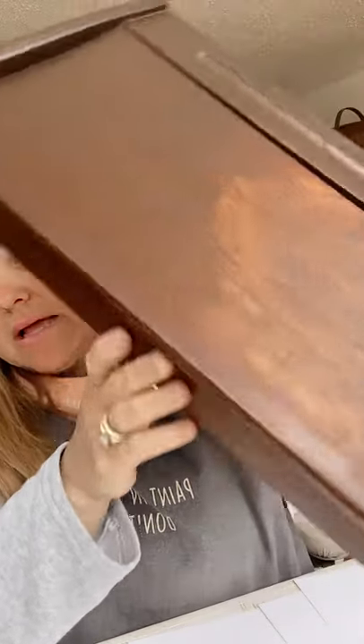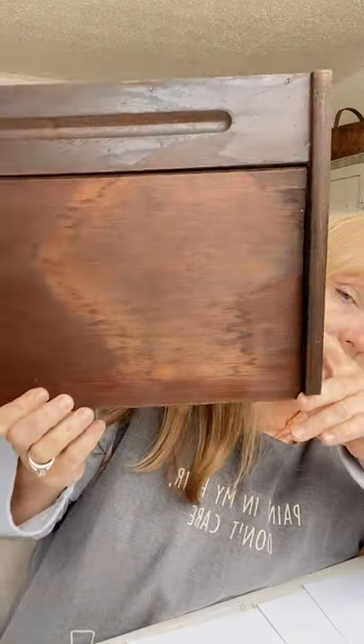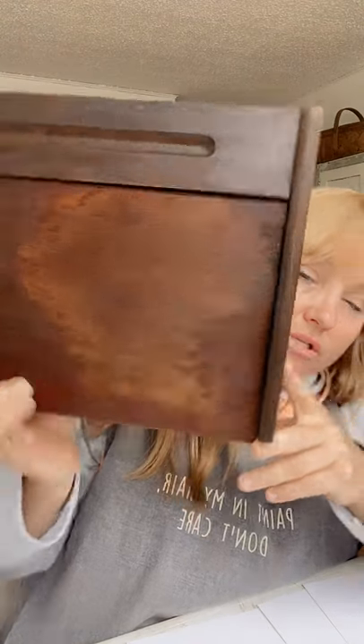One of the pieces I found is this — I think it's like a child's lap desk. It's got great storage. When I got it there was like water damage — I have a before photo I can share. What I thought I was going to do was paint it, or just use the Restore Finish that I talk about all the time.